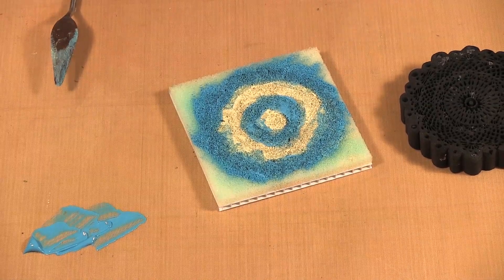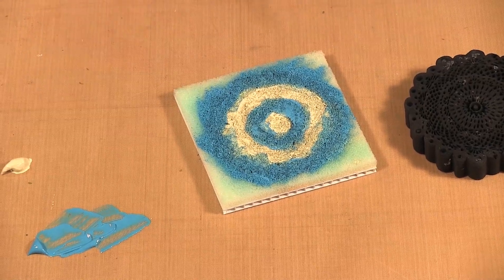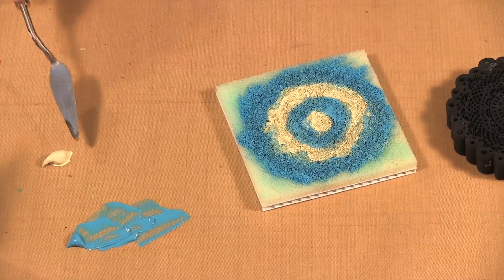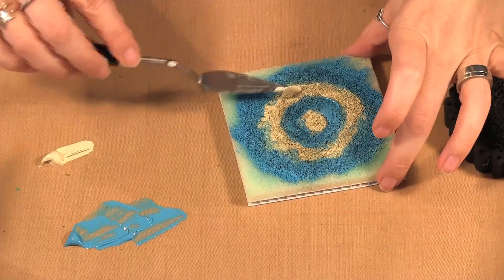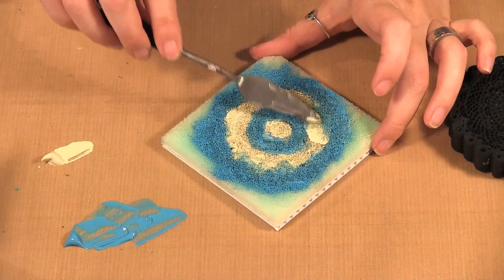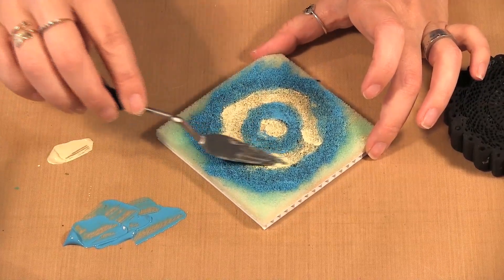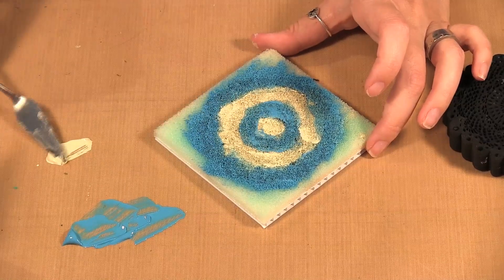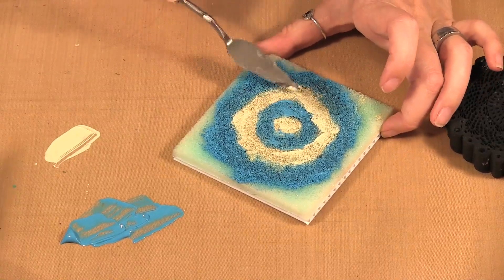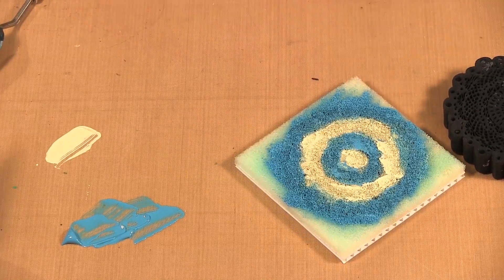I can just put a bit more of the unbleached titanium on — I'm going to wipe the blue off my palette knife and go back in with some of that titanium. Something like that. So I'm going to wipe off the excess paint for now.